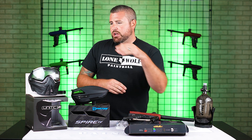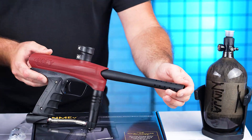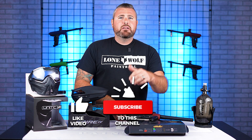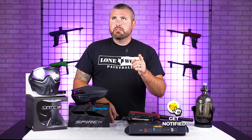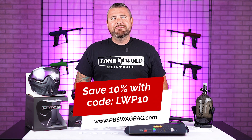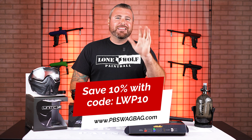This is the mechanical tournament package: the Push Unite Basic mask, the Spire 4 hopper, the Gog Enemy marker, and the Ninja Tank. Shop now at lonewolfpaintball.com and check out all the other stuff on the site. Also check out pbswagbag.com — use code LWP10 to save 10% off. And follow us on TikTok, Instagram, and Facebook.